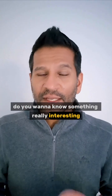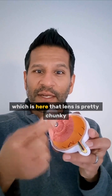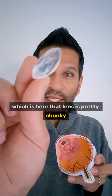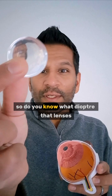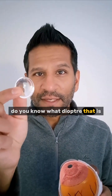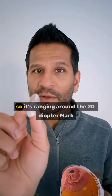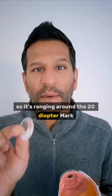Do you want to know something really interesting? So inside the eye — here's a little model of the eye and you have the lens which is here. That lens is pretty chunky. Can you see that? Do you know what diopter that lens is? You can see me go upside down there. That is 20 diopters, and it becomes thinner and fatter — so it's ranging around the 20 diopter mark.